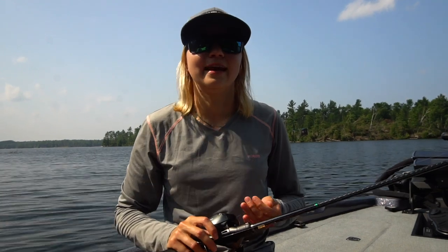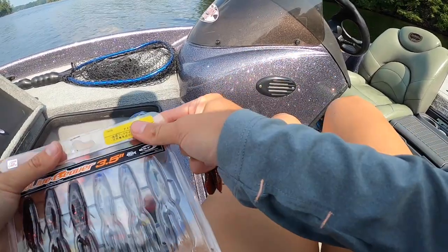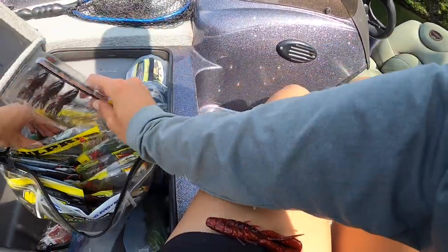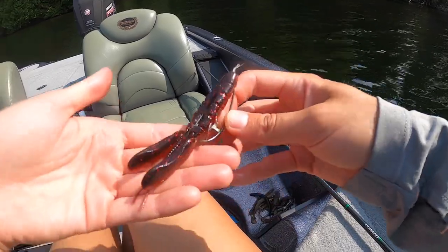Definitely gets fish on the boat. I haven't caught any giants on it yet but I've definitely done well for numbers. So what we're going to do now is strap on the GoPro and go do some fishing with the BFS combo and catch a couple of bass. Going full JDM on this video — a three and a half inch cover craw. Not really a color I use a lot, but we'll see if they like it today.